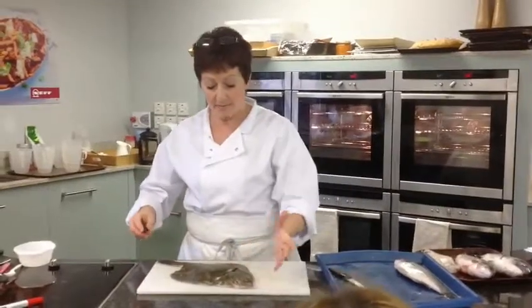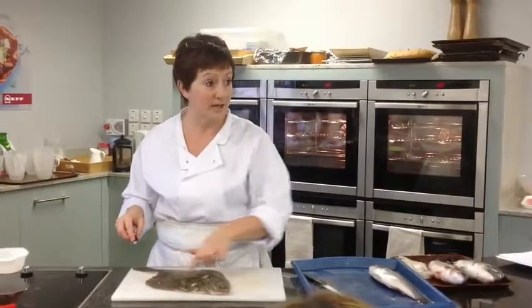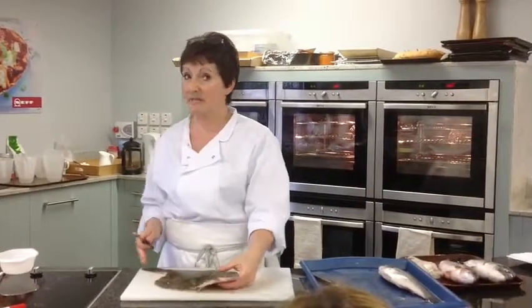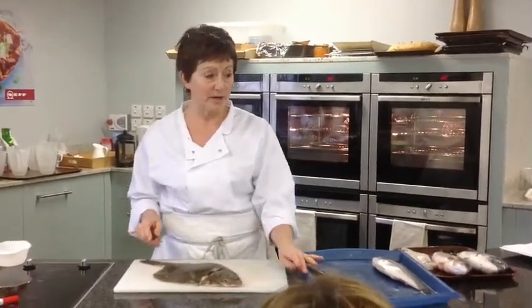I never bother to take the fins off because the way that I fillet it means they will come off anyway. It will have been gutted — a flat fish will have been gutted for you already. And if it hasn't been for some reason, you could generally leave that and not go anywhere near it.